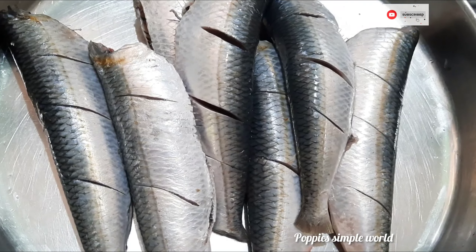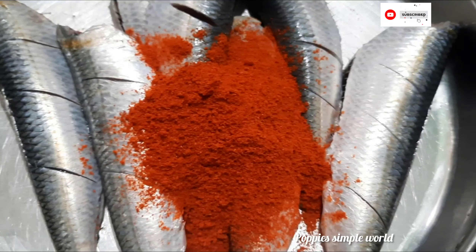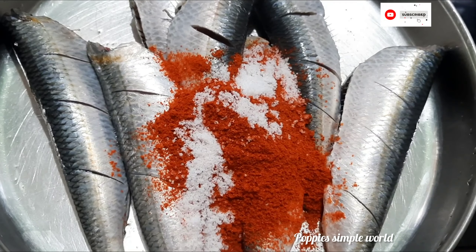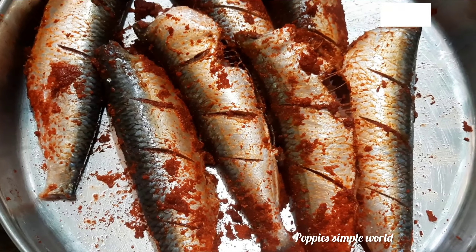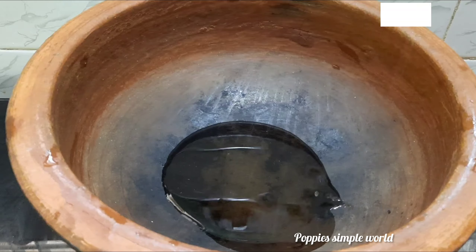Hi friends, welcome back to Poppy Simbal World. We are now covering the bag as well. We have to clean this bag as well. We can simply find a separate bag of our way.